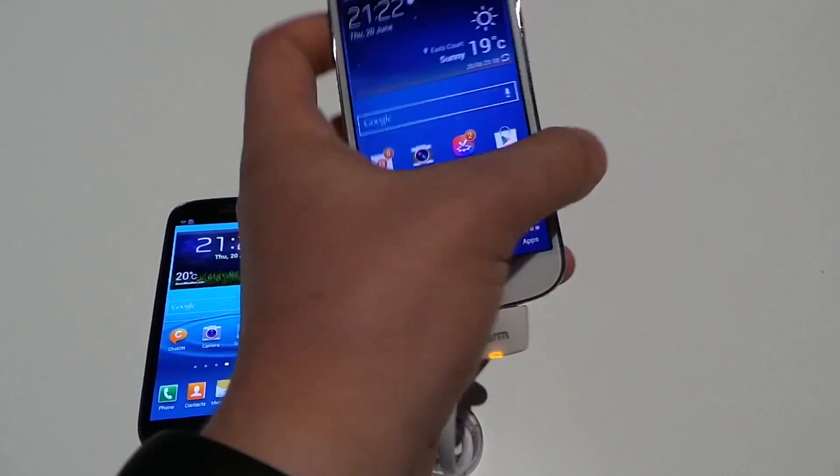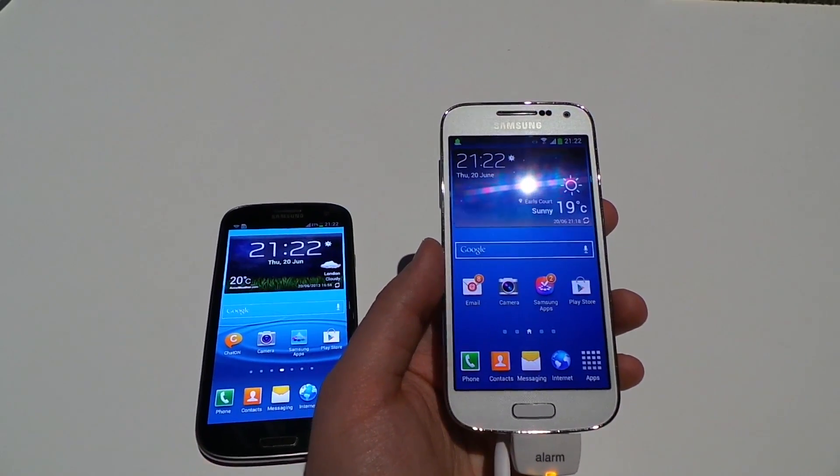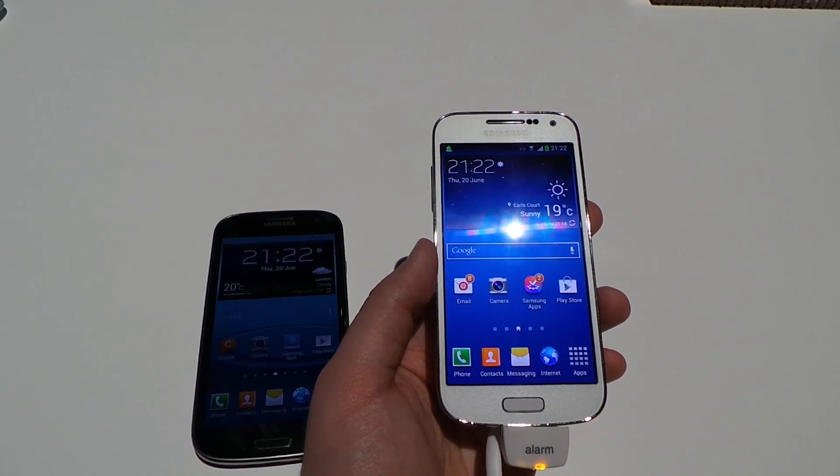Specs-wise, the S4 Mini is a little less powerful. It features a 1.7 gigahertz dual core processor with 1.5 gigabytes of RAM on the 3G version and 2 gigabytes of RAM on the LTE version. This is also the first mini device to support LTE.